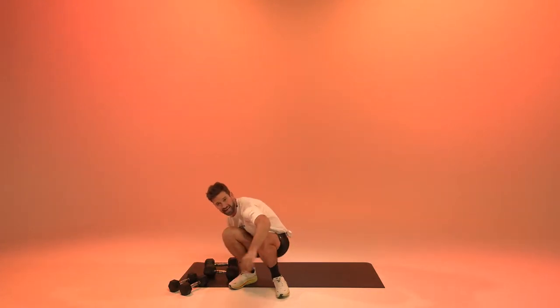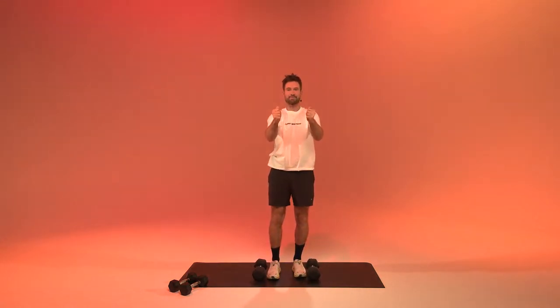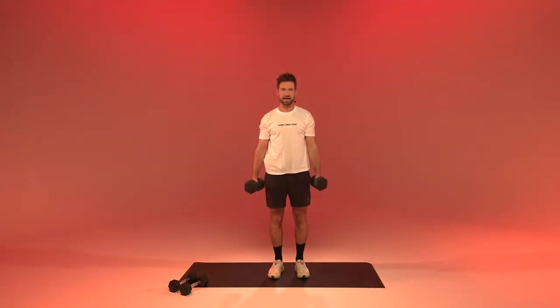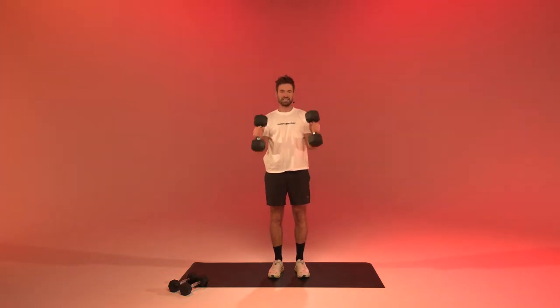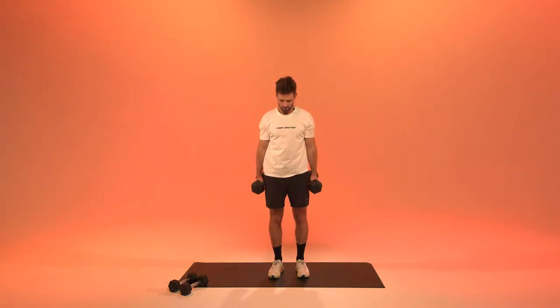Second exercise is going to be a hammer curl — we're going to use the biceps. Pretend you're holding a hammer, bring it up and down. You can squeeze something in your armpit, all the way down, all the way up. Keep the rest of your body engaged so you're not swinging the weight up — really use the bicep itself. And relax.